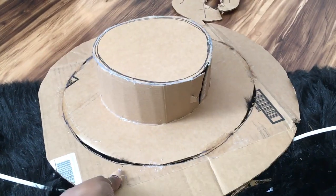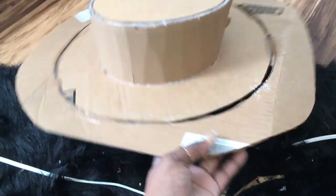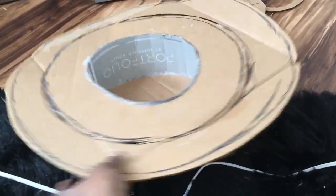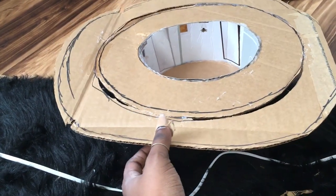Here's the finished hat before I cover it. I went ahead and extended the brim a little bit — it's looking real rough right now, but hopefully in a few minutes it will look fantastic.